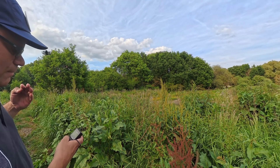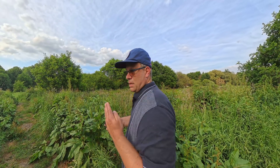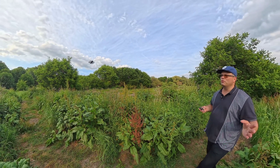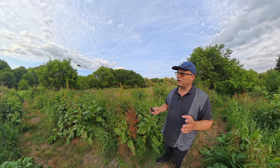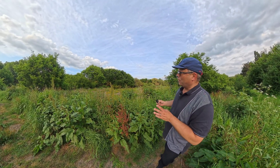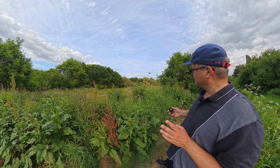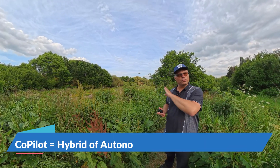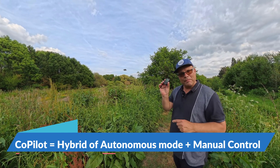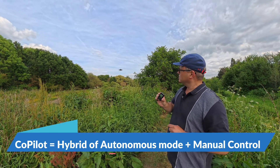You can also bring it closer or put it further away. This is great for people out in the field, whether moving fast or slow, who need to adjust the flight path. Previously that was quite a challenge, but now it's very easily adjustable with this new co-pilot feature — a lovely combination of autonomous flying with manual features and the additional capabilities the beacon provides.